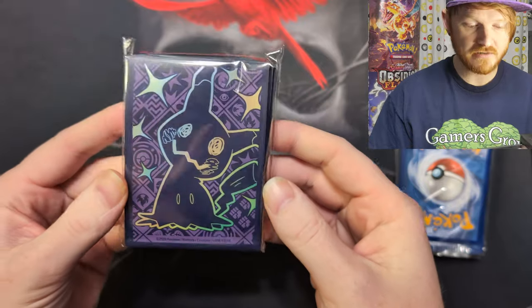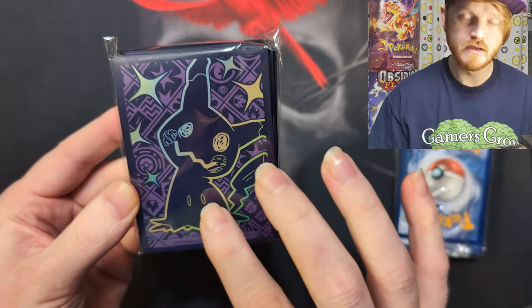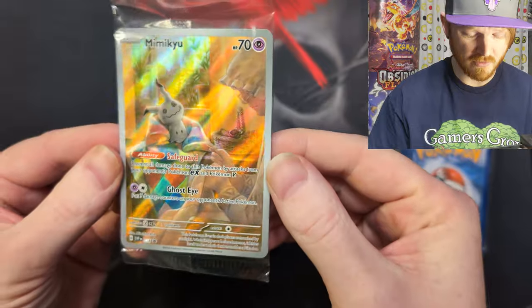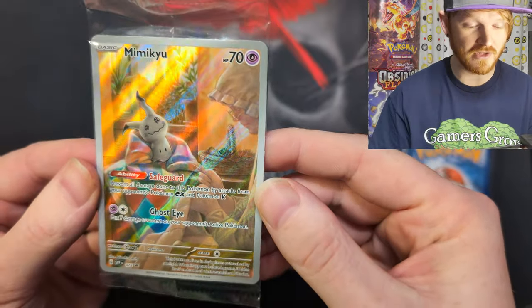Here are the super cool Mimic Chew sleeves — very awesome. It's also that plum color, but it kind of mimics that shiny flair they got going on with the foiling. The sleeves aren't quite foiled out, but they do have some shimmer shine. And here is a sick Mimic Chew promo — it's super cool. It's got Mimic Chew hanging out with an elder leader who's crocheting or something.